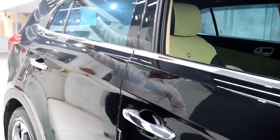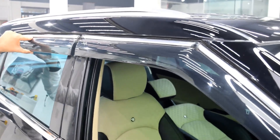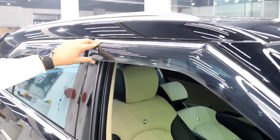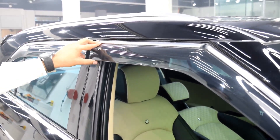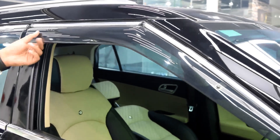Then we have the door visor. These door visors are imported from the Kangalong company in China and these are the best ones available in India. Always go for the Kangalong door visors and you don't have to screw anything during installation.